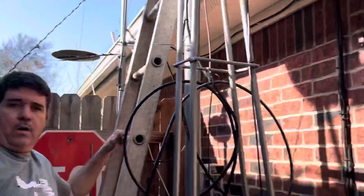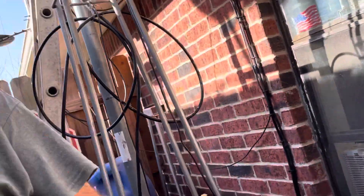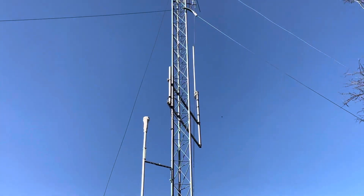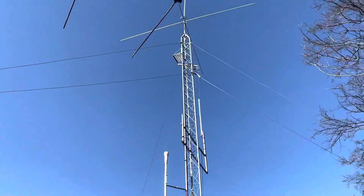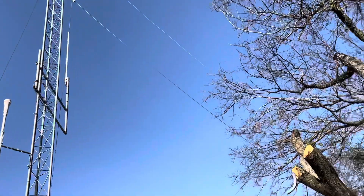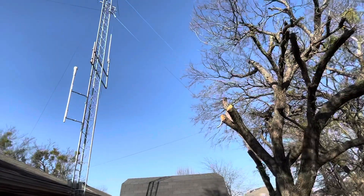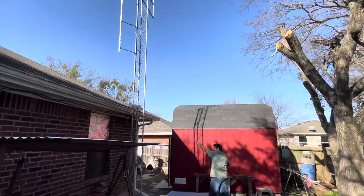So let's walk out toward the tower. And if you look up at the top of the tower, you'll see where it curves and comes back down to this tree right here. Then it comes back over top of the house over here.